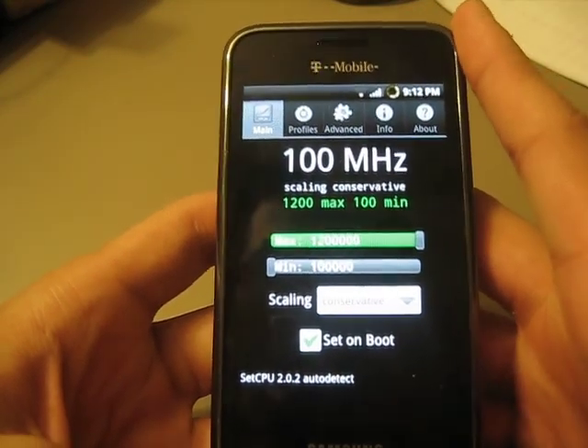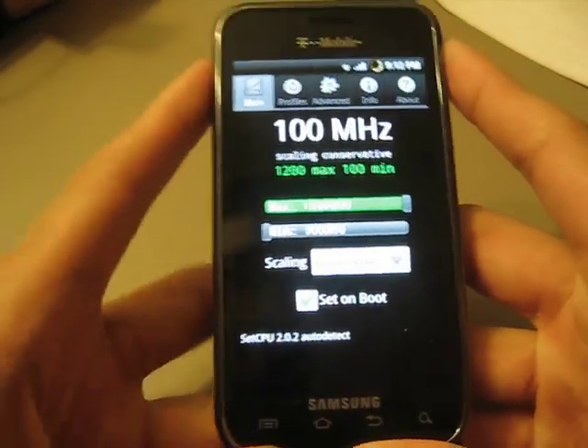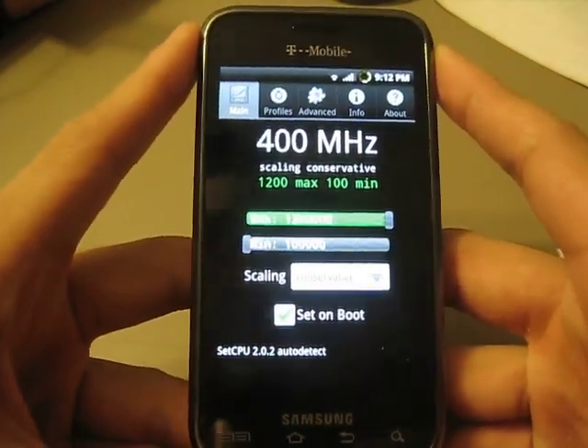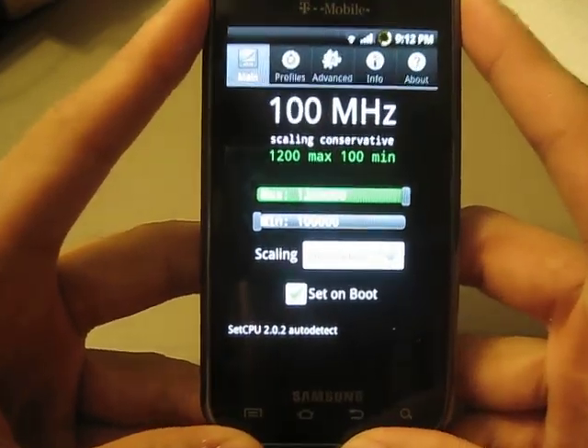That's pretty much it. I just wanted to show you the little details and the score differences. Stay tuned to my other videos about my other rooted Android phones, and have a good day.